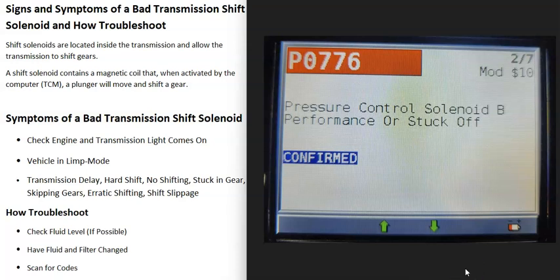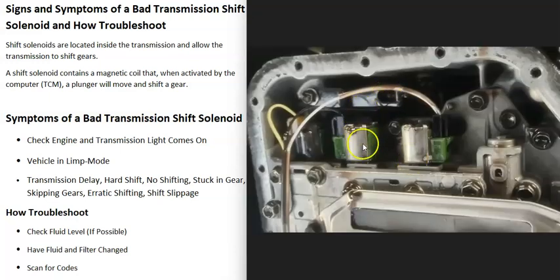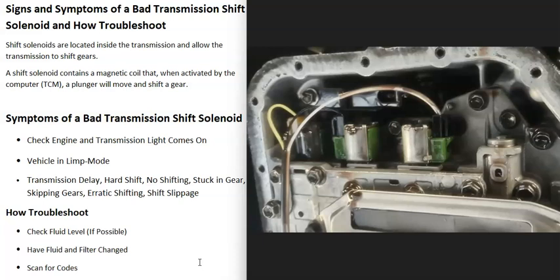For example, if you get code P0776 — pressure control solenoid B, performance, or stuck off — that means shift solenoid B, which is usually for second gear, is having some kind of problem. The next thing to do is get a diagram of where all those solenoids are located in your transmission. On this vehicle, for example, the clutch pressure control solenoid valve B is located right here. You'd have to drain the fluid, drop the transmission pan, and then check that shift solenoid B. A common method to test it is to look up the rated ohms for that solenoid — say it's rated for 8 ohms — set your meter on ohms, check it, and if it's not close to that value, the shift solenoid is likely bad.